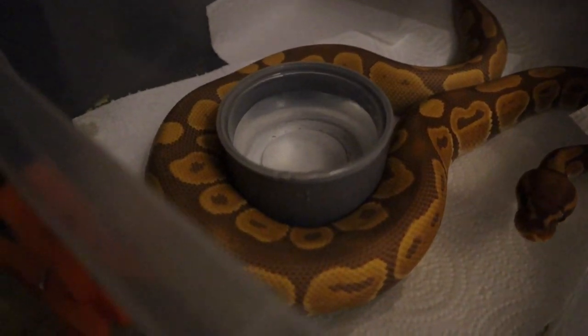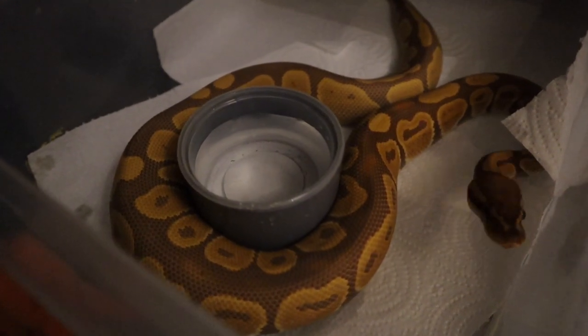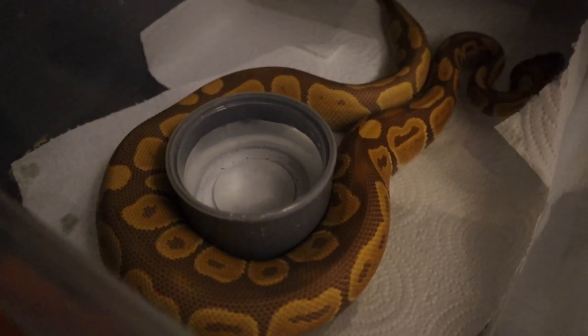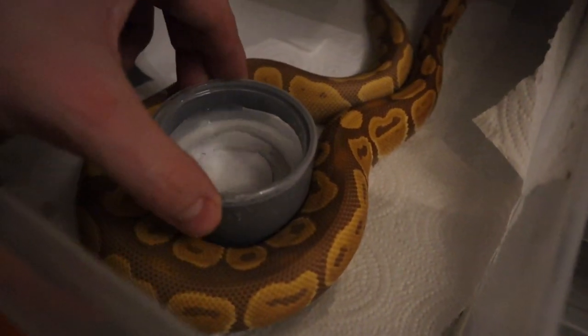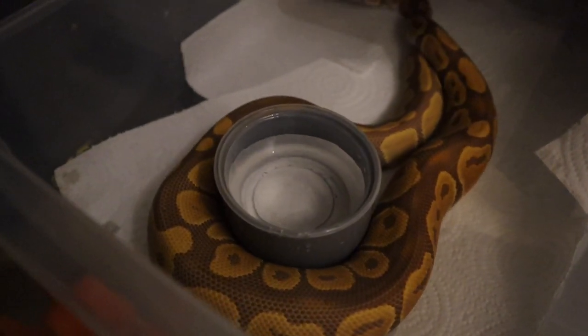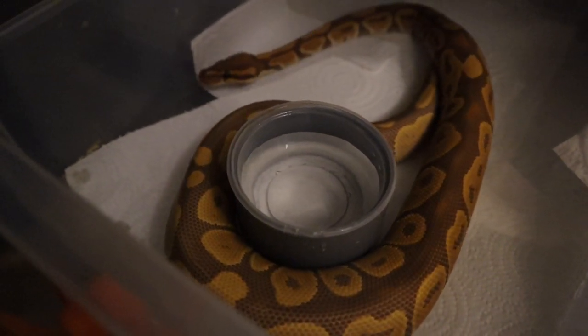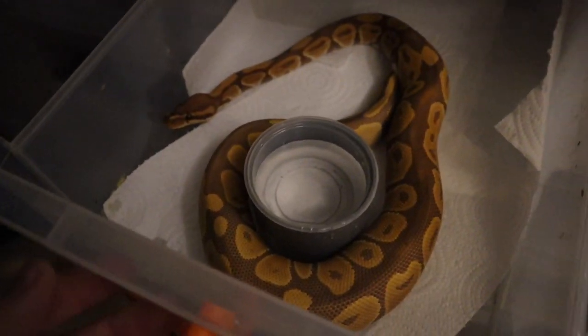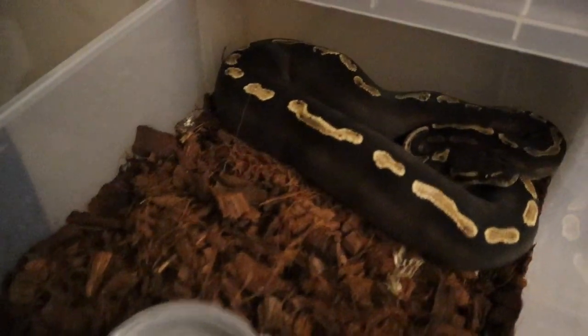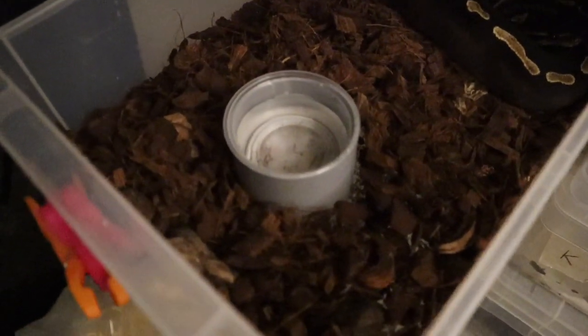They've got loads of space compared to before and one has already wrapped around the holder. Time will tell if he can knock it over and spill it, but it's such a small amount of water. If I just put the deli cup in on its own he'd definitely spill it — hopefully the tubing will stop that. If not I'll add the 3D printed feet. This one here is a really nice GHI Mojave — she's incredibly dark, on coco substrate.